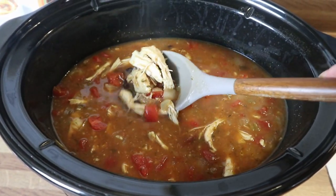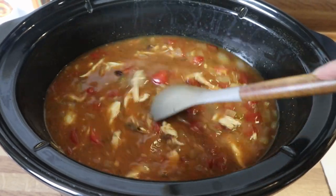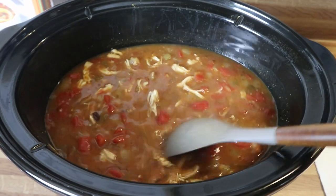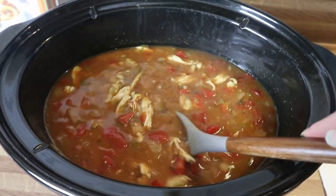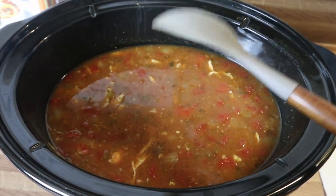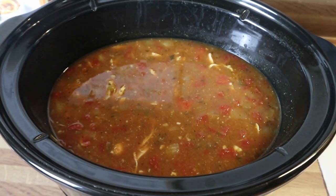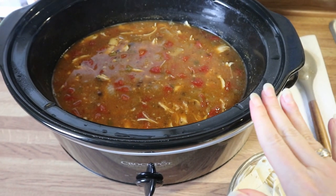I've shredded up my chicken in kind of big chunks — I wanted a little more bite and didn't want to shred it too fine. I added some water to my cornmeal and put that in — it thickened up a little bit, so I added about one more cup of chicken broth to that. Now I'm going to put the lid back on and let this cook for another 30 minutes.